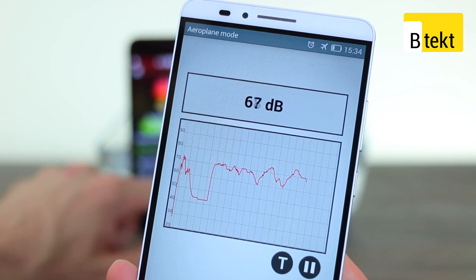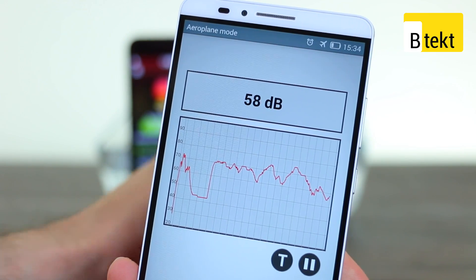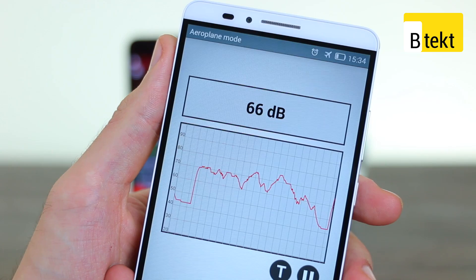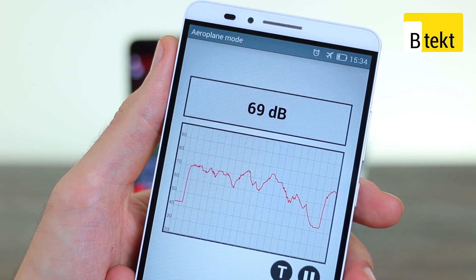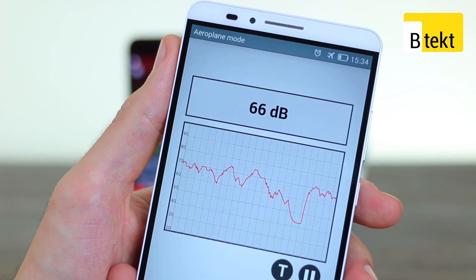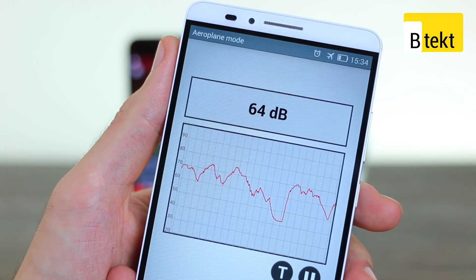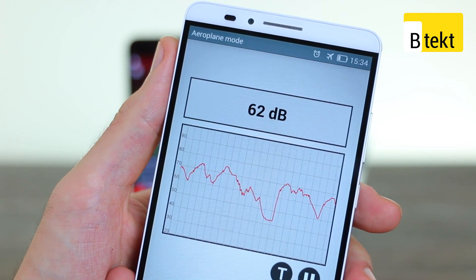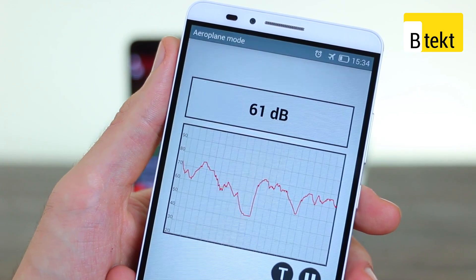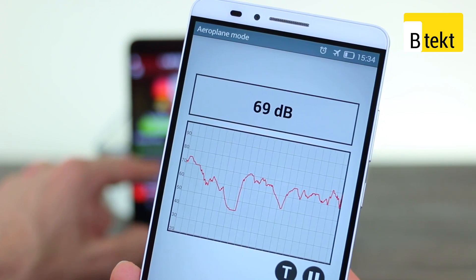Stopping that and pressing play on the Z3. So not quite as loud on the opera. How about some pop?